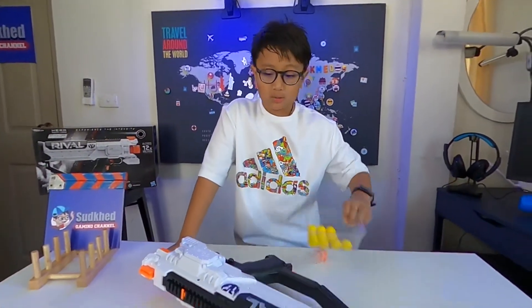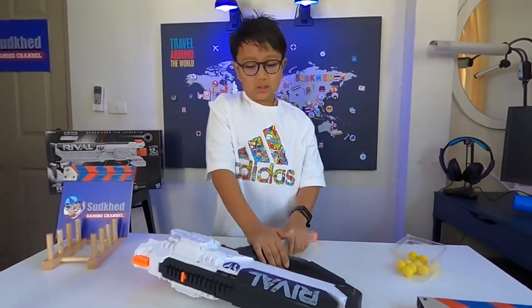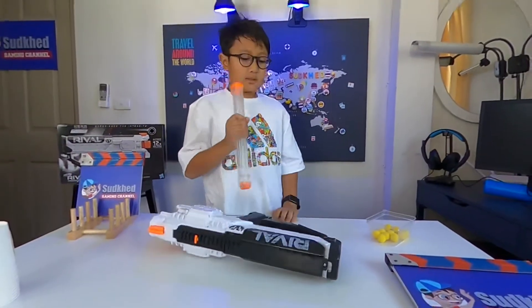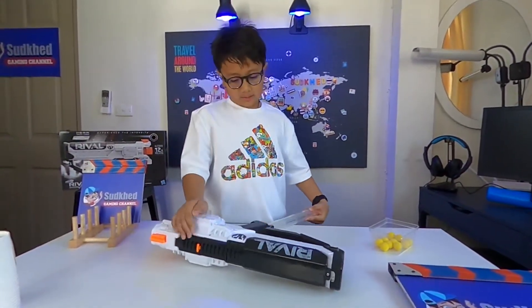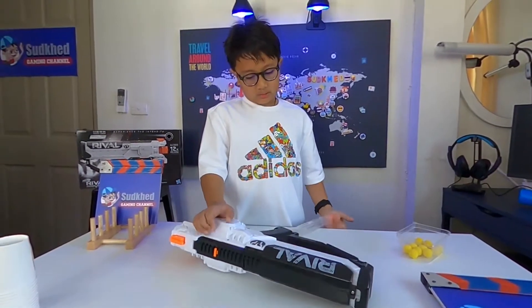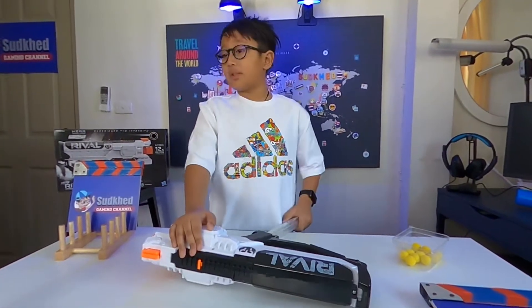So you can see it's a very powerful gun. Since it doesn't shoot normal bullets, it shoots out these balls, which they're not actually called Nerf — they're called Rival this time. So right now I got the MXVII-1200, which is one of the Rival guns you might know.